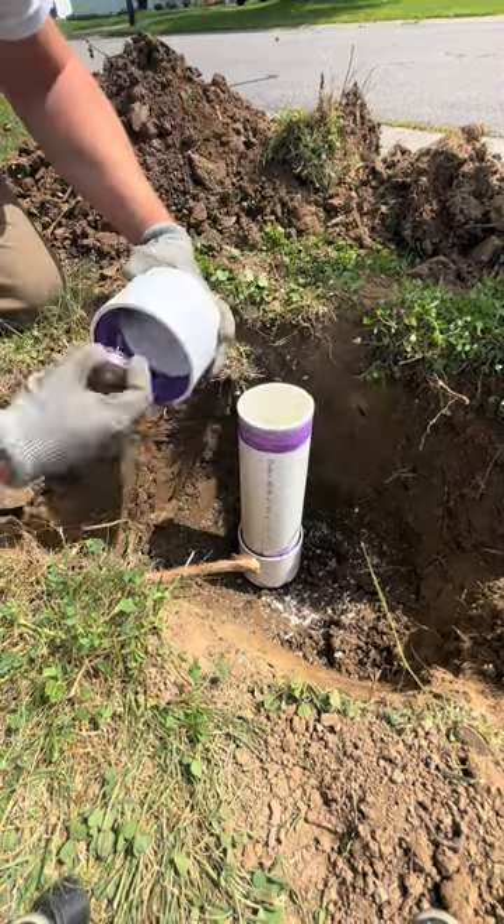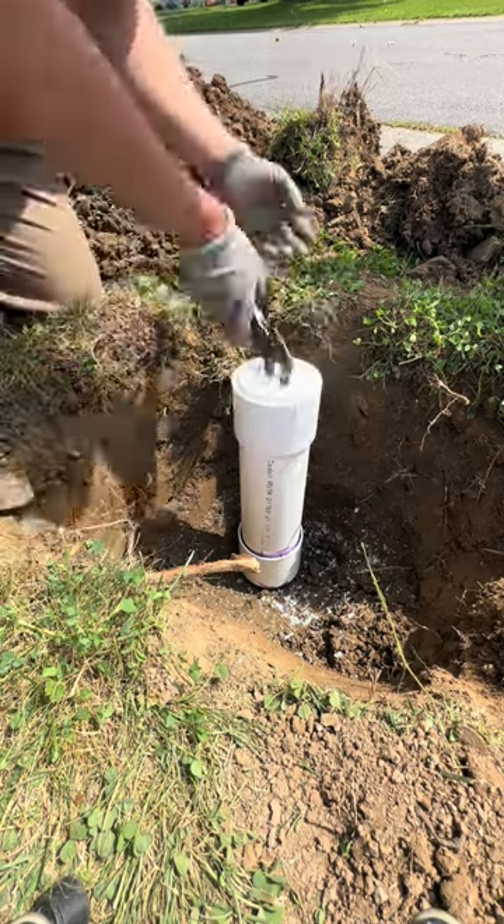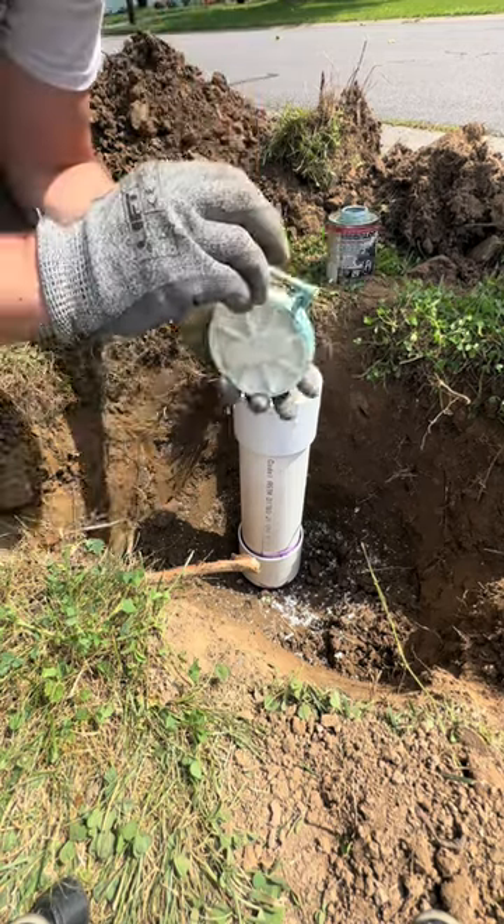Pop quiz time: what does PVC stand for? If you guessed Pipe Vineyard's Company, you're absolutely wrong. The answer is polyvinyl chloride.